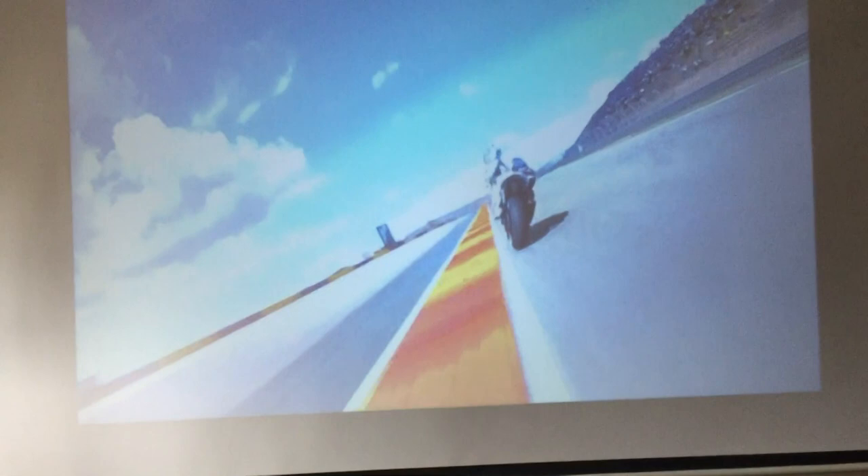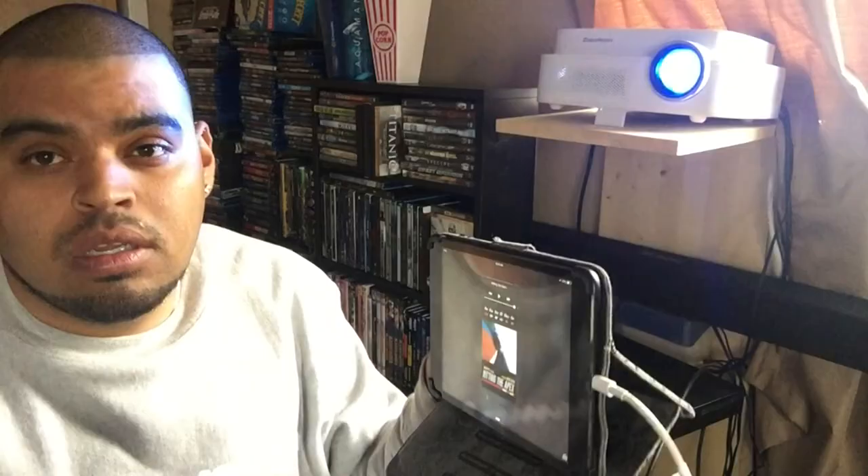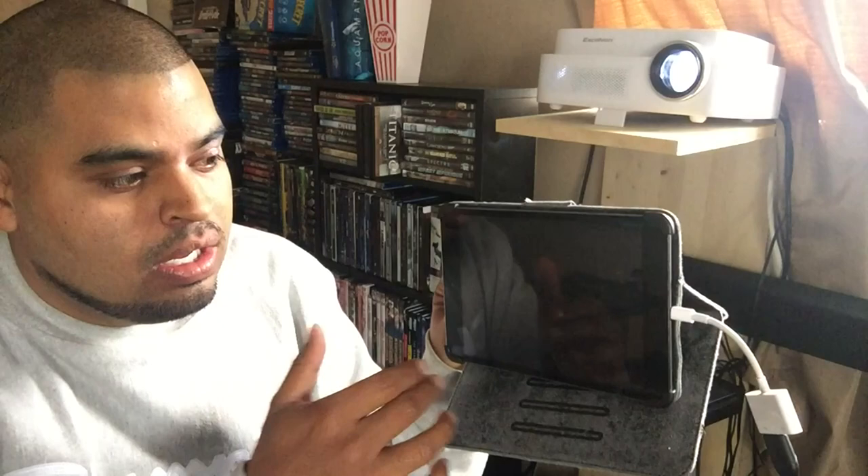Now what I'm going to show you is something else that I do with my iPad which is really, really cool. I just showed you how I watch my movies from iTunes and how I get the sound out. Now I'm going to show you something else that's pretty cool that I use with the iPad. Let's check this out — I'm going to get out of this.